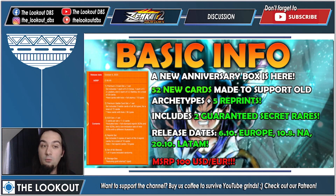In this box you're getting 52 new cards made to support old archetypes, plus five reprints, plus two guaranteed secret rares. In every anniversary box you are guaranteed two secret rares. Release dates are the 6th of October in Europe, 10th of October in NA, and 20th of October in Latin America. The MSRP is $100 — this is a $100 product.